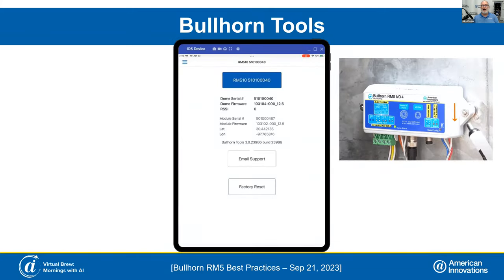Now we're going to talk about our Bullhorn Tools. Bullhorn Tools was just recently released with our satellite version of the RMU. What we see on this screen is an I/O module with a red arrow pointing downwards. You're going to swipe downwards about where that red arrow is on the I/O module to activate Bluetooth. Once you swipe, the Bluetooth light will come on blinking — a little blue light showing it's ready to connect. Then you can connect Bullhorn Tools.